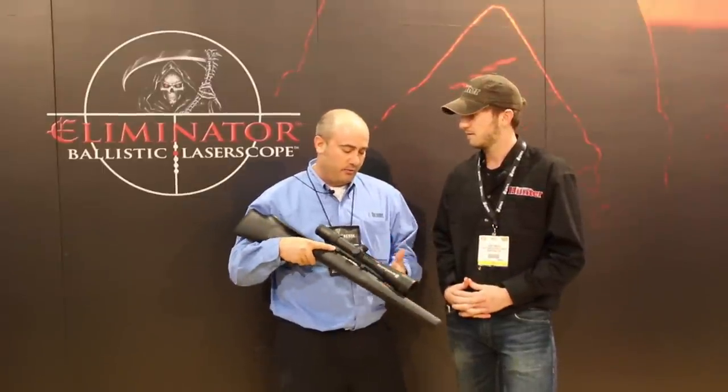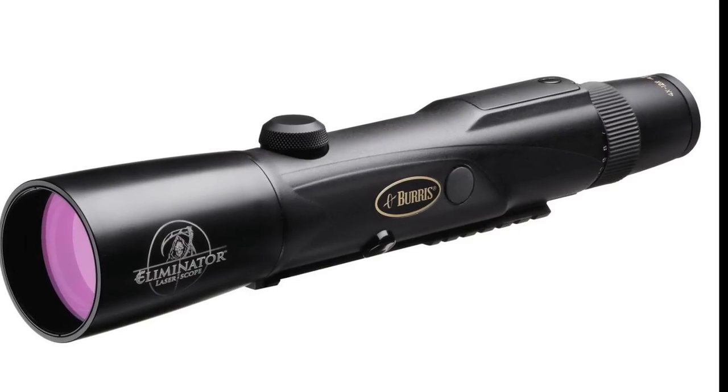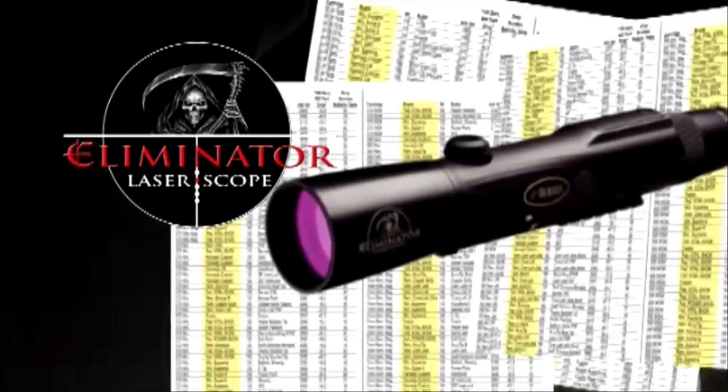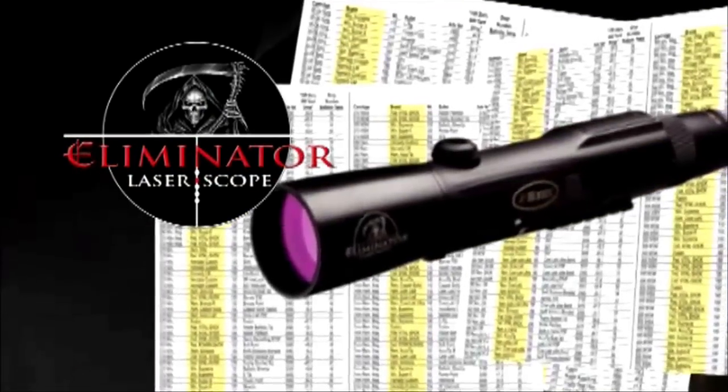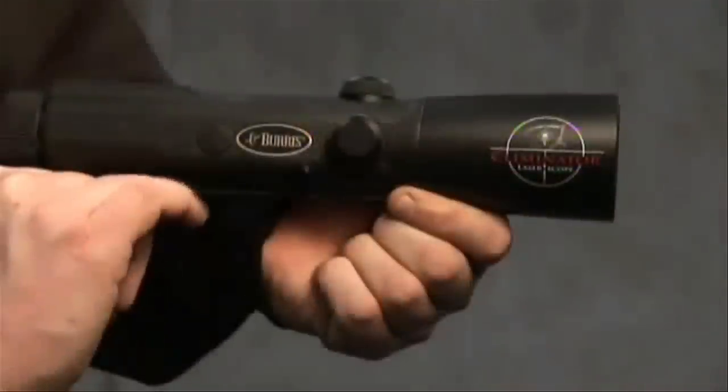What we've got here is our new 4-16 Eliminator. We've got parallax adjustment. By plugging in your ballistic information, this is going to precisely take you out to 1,200 yards. We've increased the strength of the laser with two convenient points for ambidextrous control.